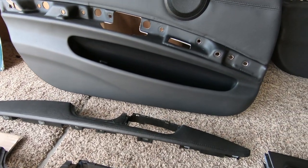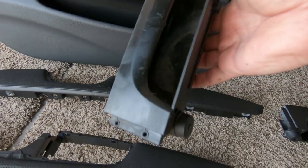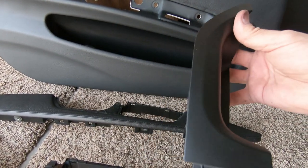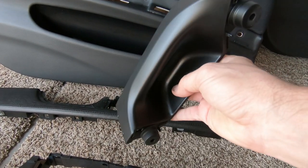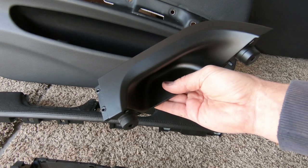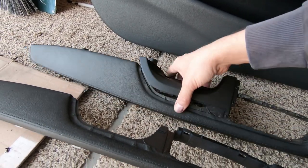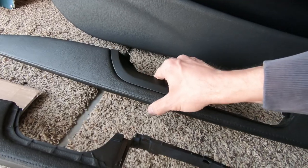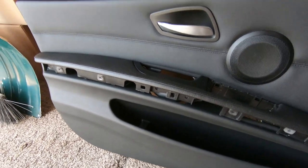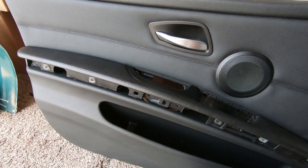I detached the armrest. The other issue with these panels is this handle — the rubberized coating just peels off. So I went through a restoration process on it, and it looks pretty good. I'm still not really done with it, but it does look better. Now what I have to do is install this armrest back onto the door panel itself.